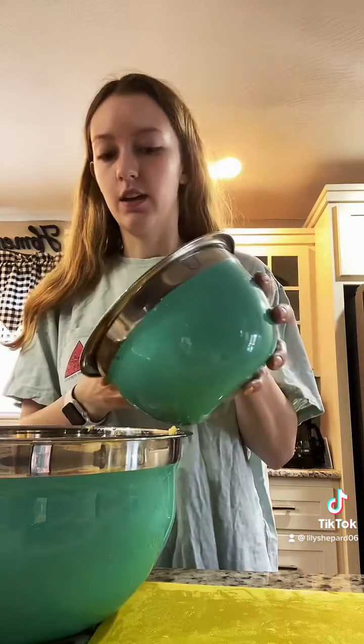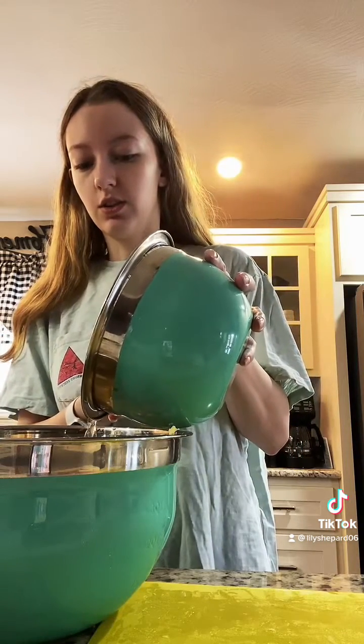Now that I've mixed the butter and the flour together, in a separate bowl I've stirred together water, sugar, vanilla extract, and salt, and I'm just going to gradually add that to this mixture until it all holds together.